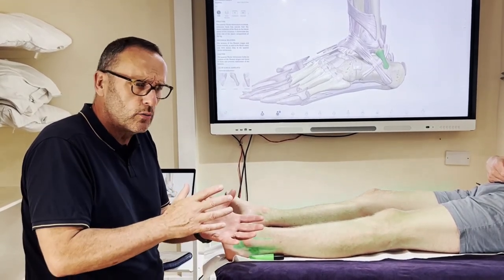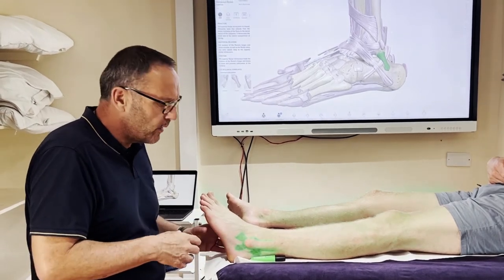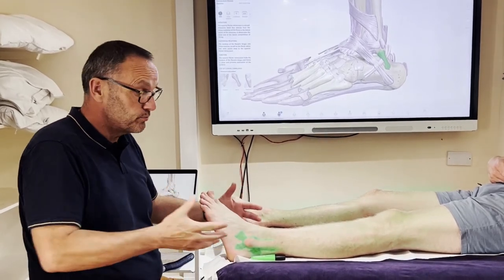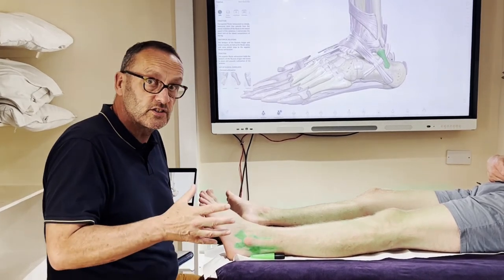Grade one is just a partial sprain where you can pretty well walk it off. Grade two involves some swelling and can last a few days but you don't need bracing. Grade three is the worst — that's probably a foot cast or something, where the whole foot has lost its stability.